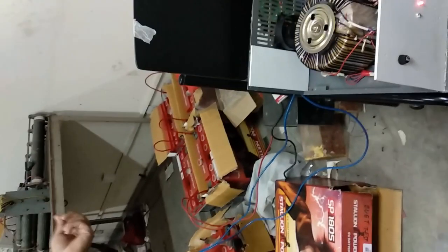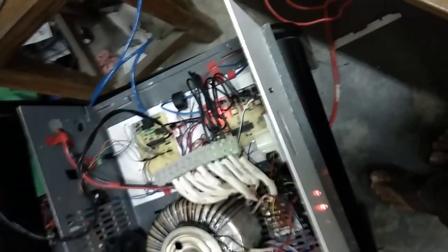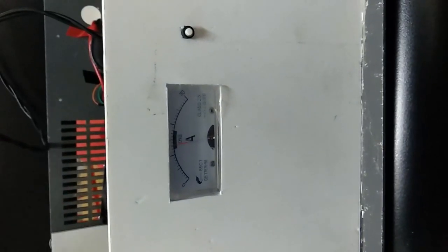Let me demonstrate the circuit. When we turn on the circuit, this control board is powered, and then we turn on the circuit breaker to the battery. We have five batteries, each 12 volts, giving a total of 60 volts. We are going to charge the batteries with our circuit. This circuit works such that when the battery voltage reaches around 75 volts, the circuit cuts off.